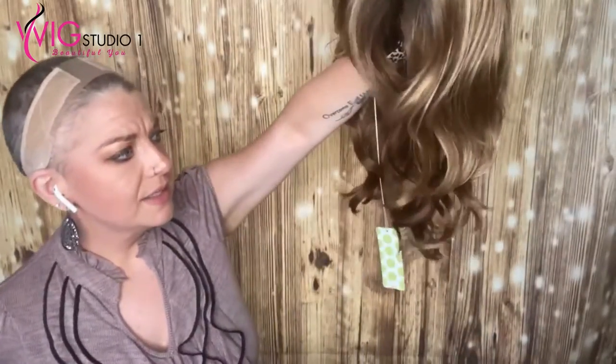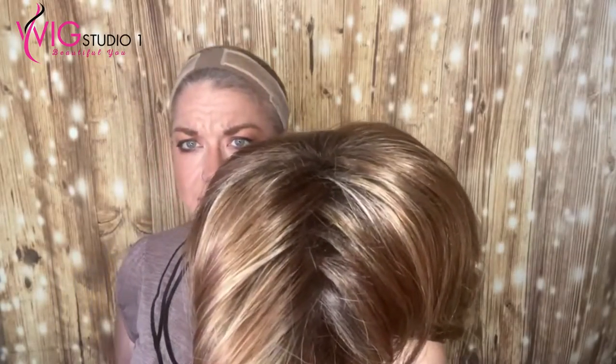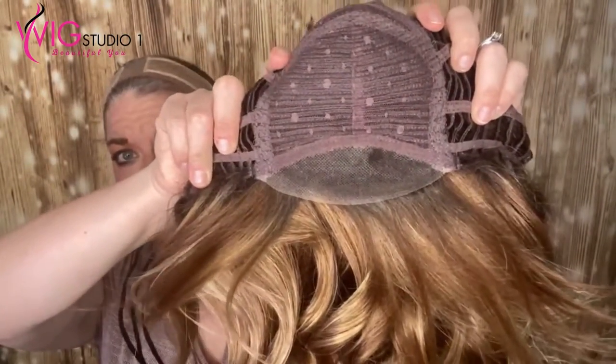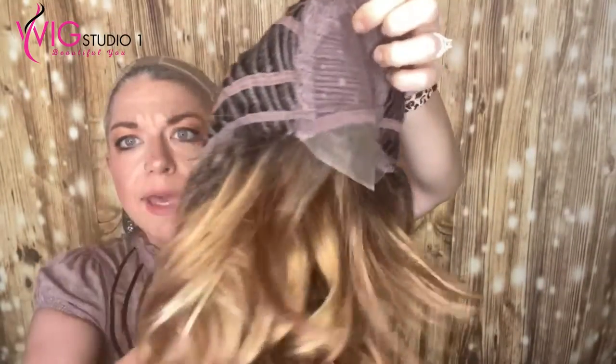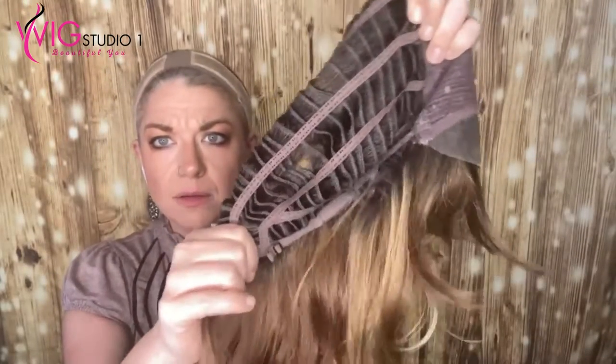This is literally straight out of the box — I have not brushed through this. We're going to brush through those curls and unpart this part, but let's first take a look inside Alana. Alana has just a lace front. This is an older style for Envy — she's been around a little while. Her ear tabs are open ear tabs, her nape is not extended, and she has pull strap adjusters. She seems to have good stretch. Let's go ahead and put her on.